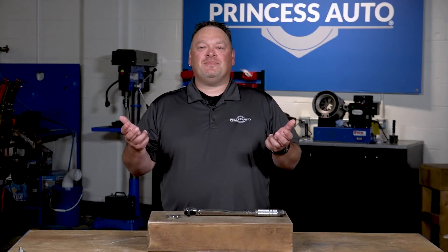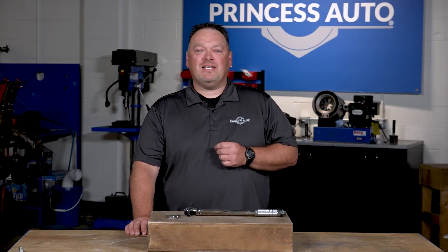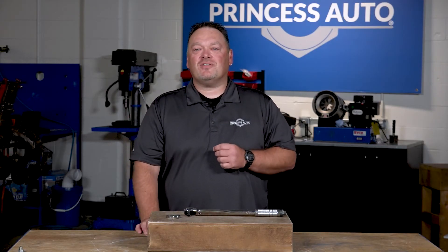Well, I hope you found the tips useful. If you want to see more Tech Tips with Mike T, go check out the playlist on Princess Auto's YouTube channel.